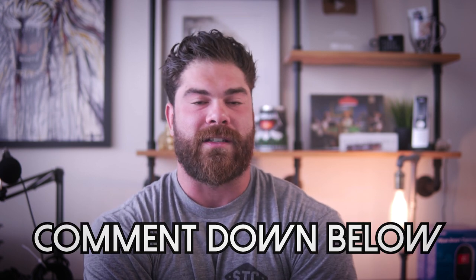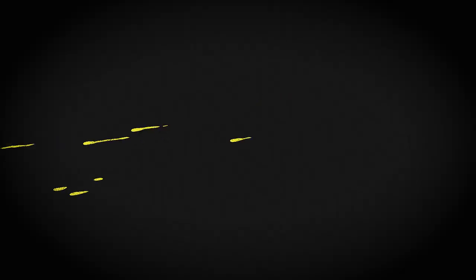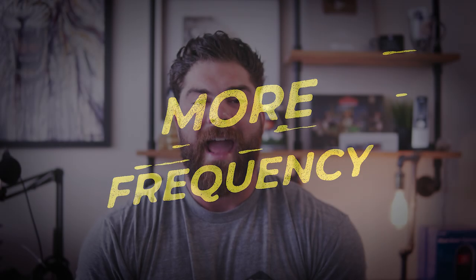Principle number two is one I've talked about on the channel for a long time, so if you've been following you can probably guess. If we wanted to increase a certain lift or grow the size of whatever muscle, what would be my tip? If you guessed more frequency — increasing the frequency — you are correct. Hands down, one of the biggest game changers for me when it came to progressing my lifts or increasing muscle size had been increasing the frequency.